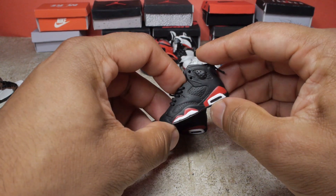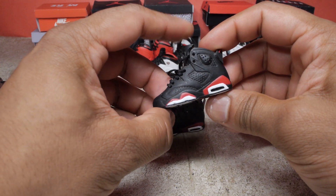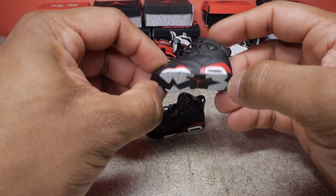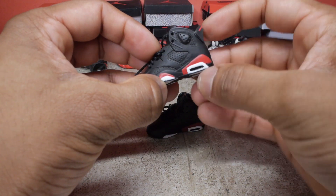Next up we have the black infrared sixes. I remember these came out when I was in elementary school and they were super popular — all the kids wanted to have them. I really love this design. Got the air pocket here.